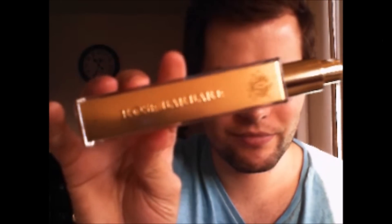Then we get to one of the most amazing rose fragrances I've ever smelled — the Rose Barbar. Absolutely gorgeous scent. It's so deep, and the rose in this one is amazing. I don't know how to describe it, but it's gorgeous, so beautiful, and definitely unisex. This one is one of my favorites in my entire collection — I've got a lot of favorites, but this one is in the top.